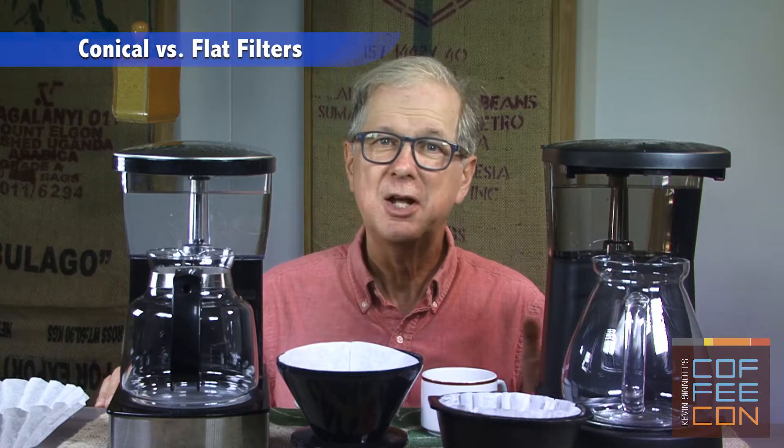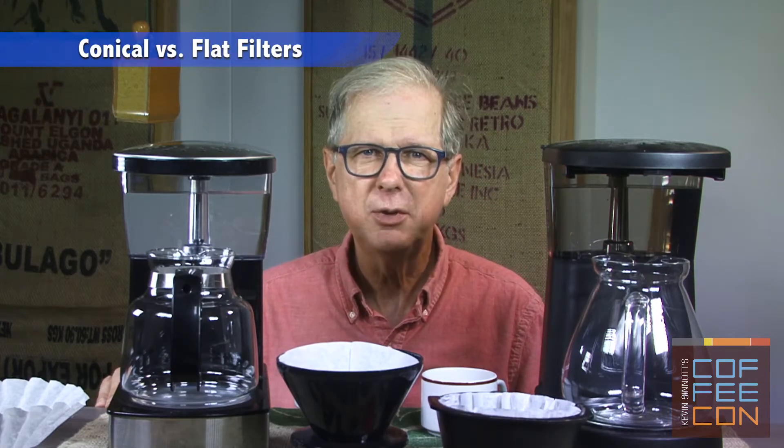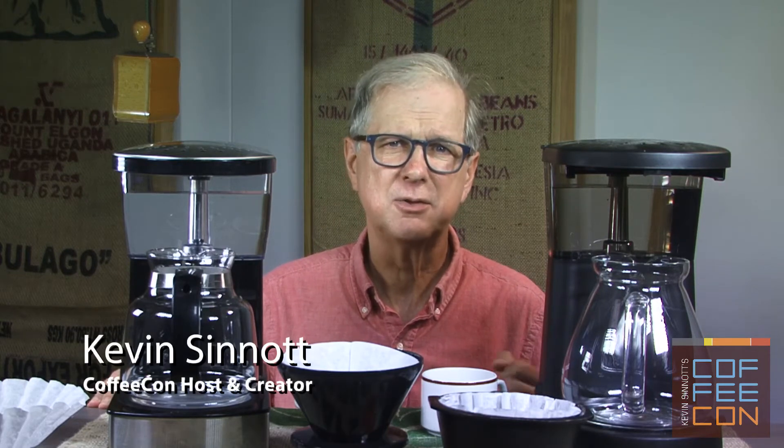I'm Coffee Kevin. Today I'm going to make coffee with two nearly identical automatic drip makers. They're both branded Bonavita. Whenever anyone asks me to name an inexpensive, under-hundred-dollar automatic drip maker that I'd use, I tell them to consider either of these machines.